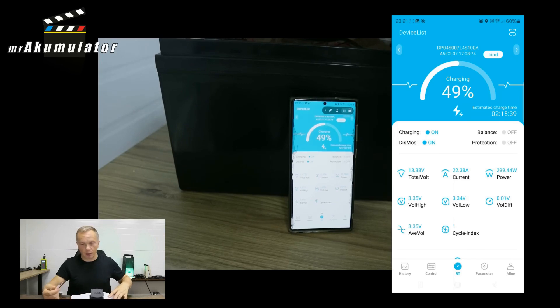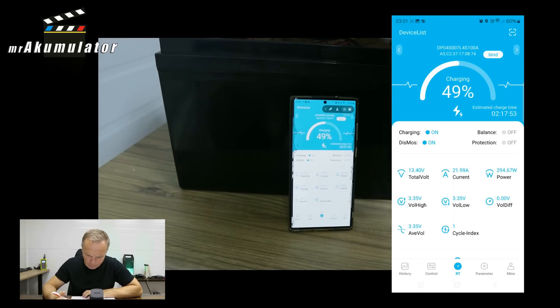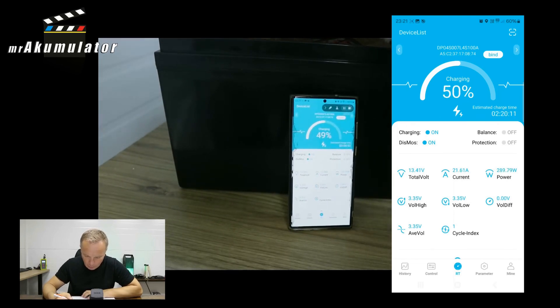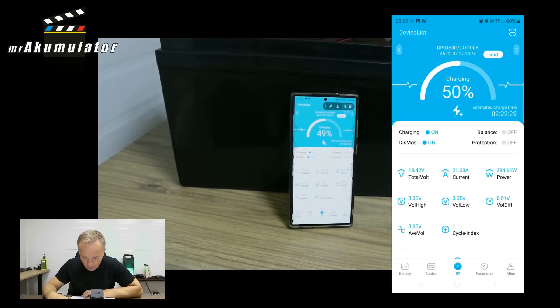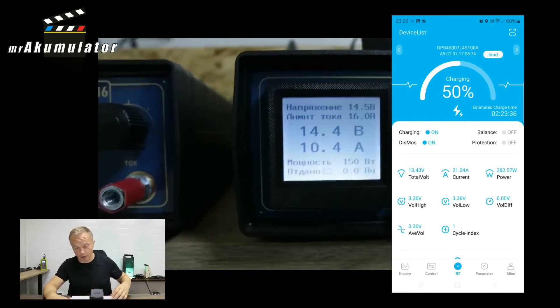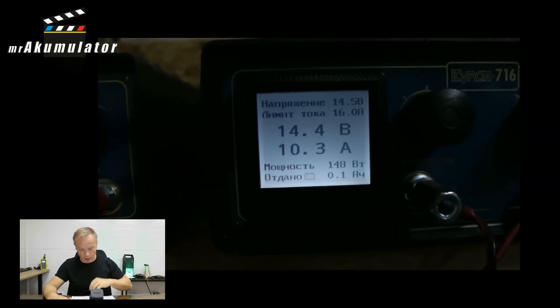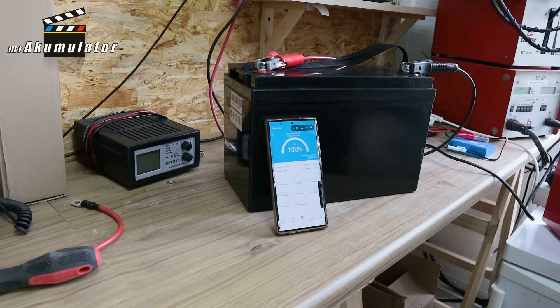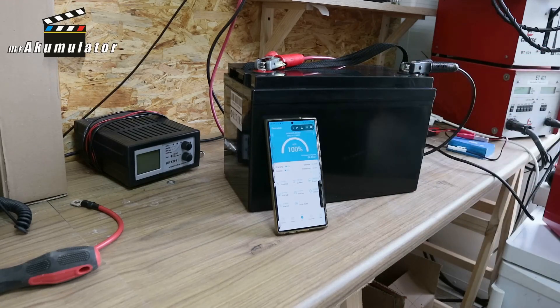The battery was at 49% according to the application, so it needed to be recharged. To do this much faster, I used two Coulon 720 chargers for the charging. Since one generates about 16 Amperes and the other about 16 Amperes, I assumed that at such a peak moment I could achieve even up to 30 Amperes of starting current. Once I had that battery fully charged, I had no choice but to use my friend the AlphaBata Pro to permanently discharge this battery.